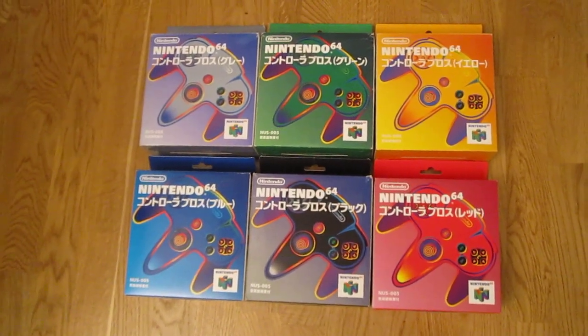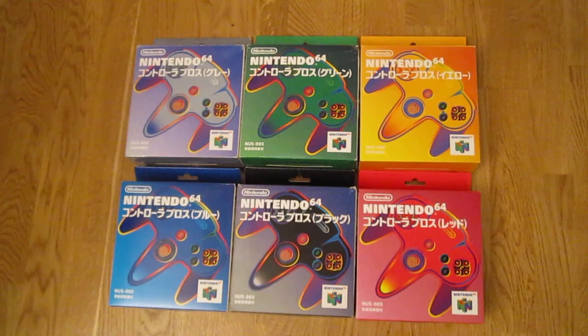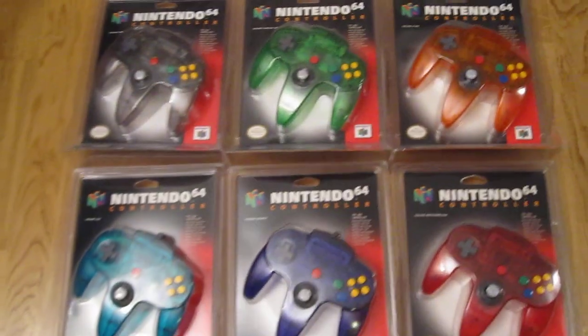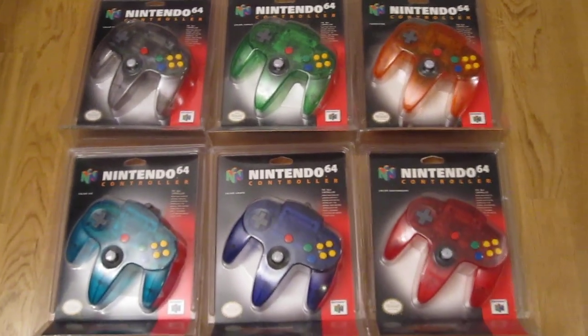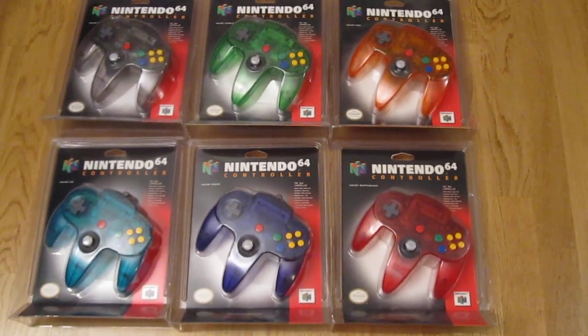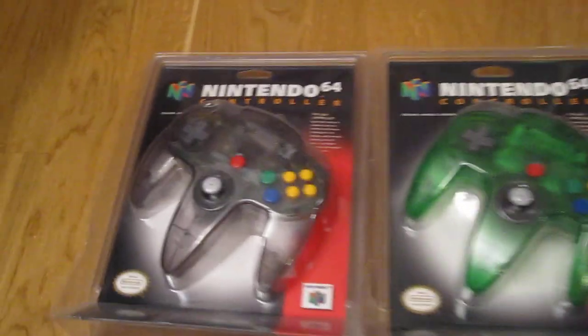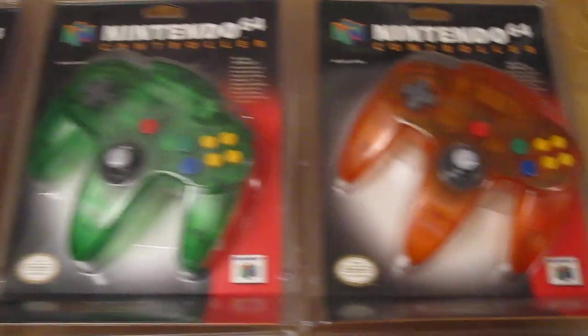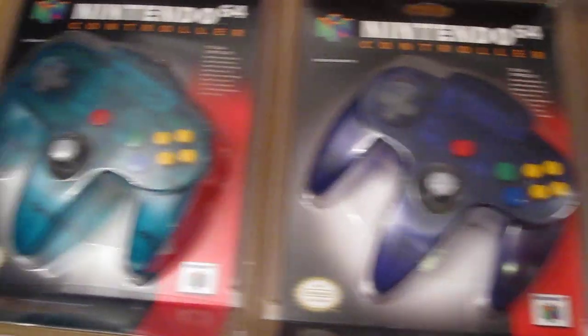Towards the end of the Nintendo 64's life cycle, Nintendo released the so-called Funtastic consoles and controllers. They are these colorful see-through controllers and machines. Here we have smoke, jungle green, fire, watermelon, grape and ice.